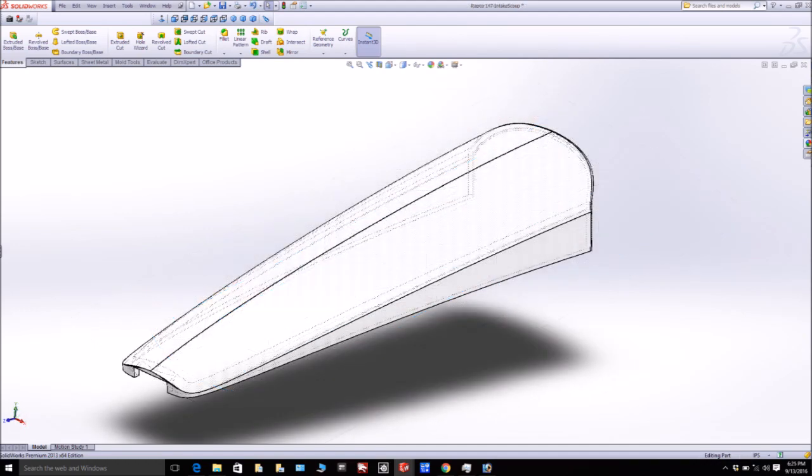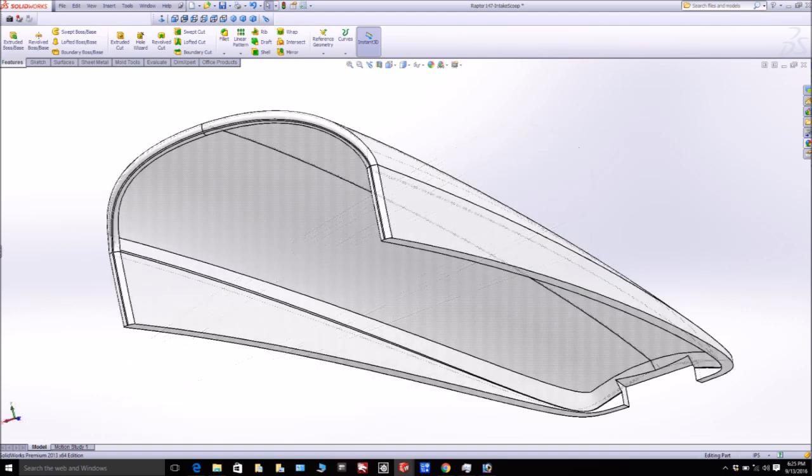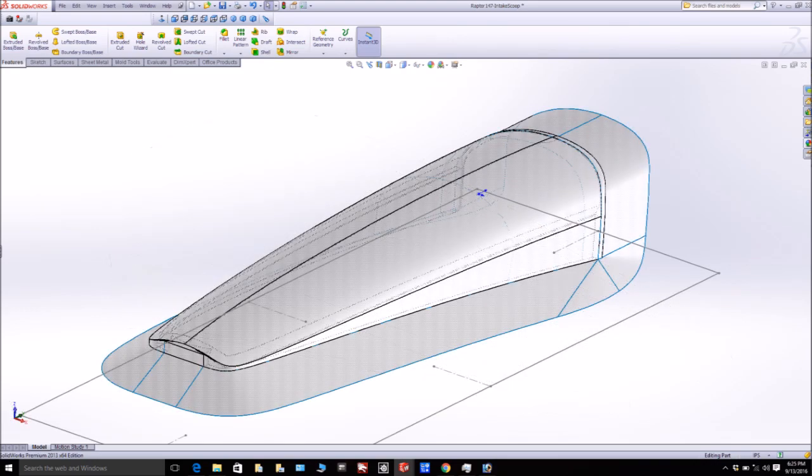Also coming up is the air intake scoop. I had to make a couple of small changes and put a nice airfoil on the lip before it was ready to go. Here you can see it from the underside — this was prior to the airfoil being added — and here it is with all the flanges put on, ready to go up on a platform. That'll probably be getting milled this week as well.